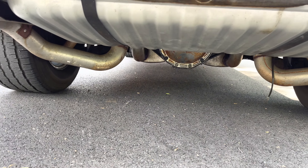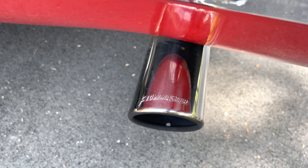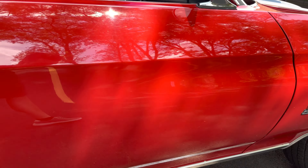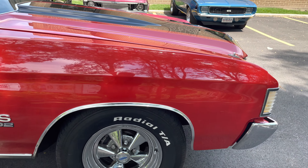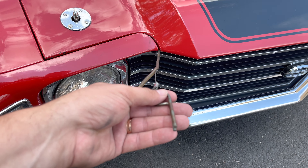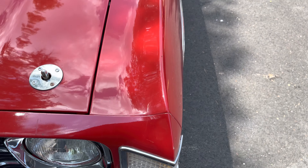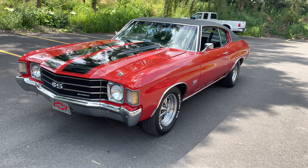Let's check out underneath really quick. Big 12-bolt there, dual exhaust, 3.73 posi gear. It's got the Fallmaster setup. Moving along on the passenger side, everything here looks great. This one's got the hood pins. There's a little blemish there that can be touched up — it's easy to find cranberry red paint. So those are all the blemishes on my '72 Big Block Chevelle.